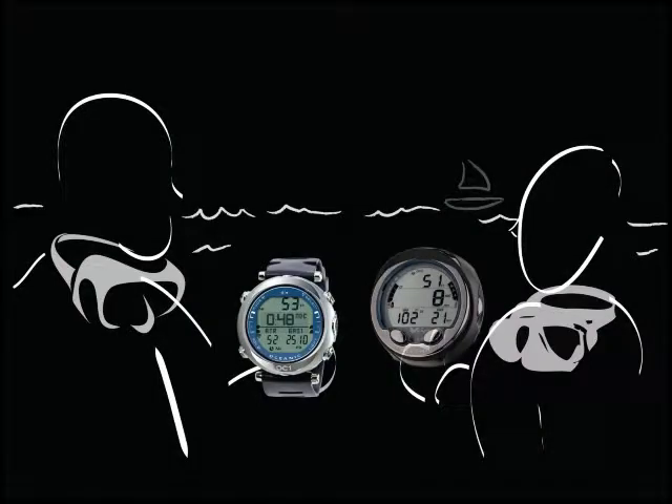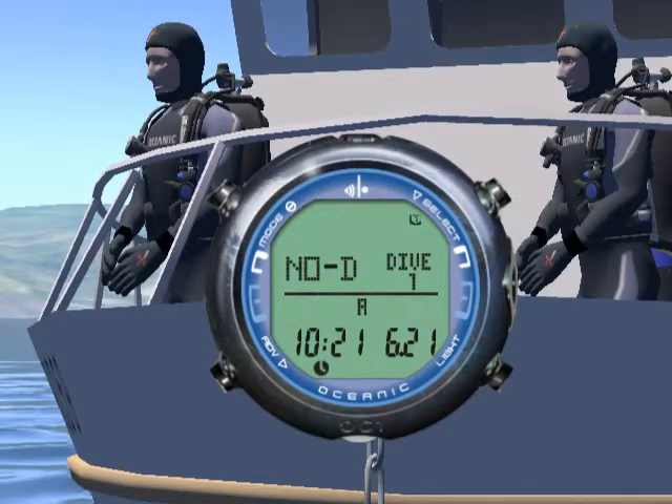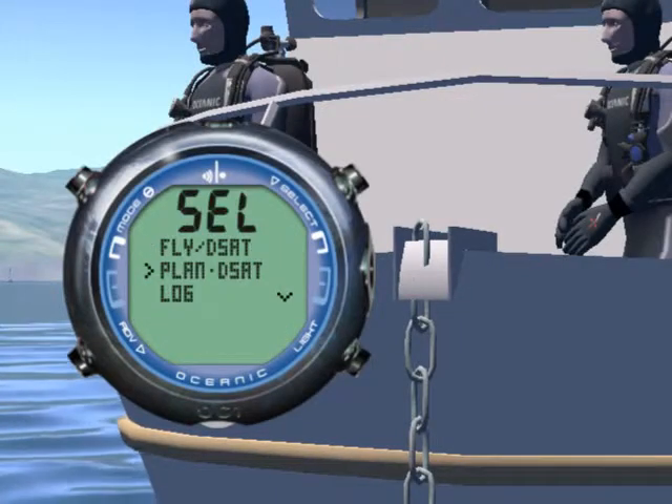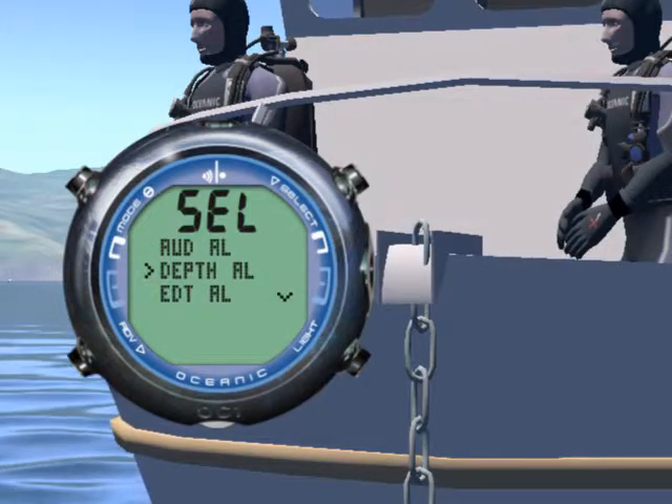Want to compare your dive profile with your buddy? You can do that by accessing the logbook integrated into the OC1. Last but not least, you can program various features of the OC1, and we will review those in detail later in this class.